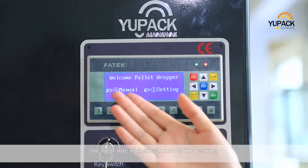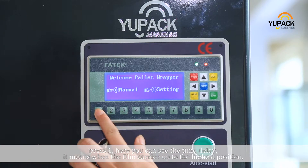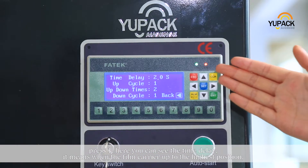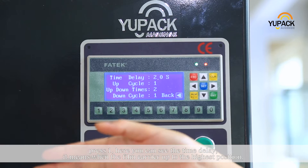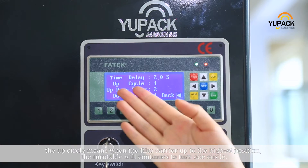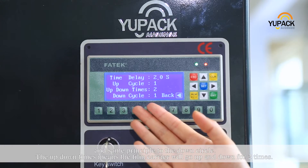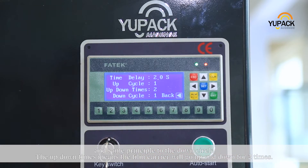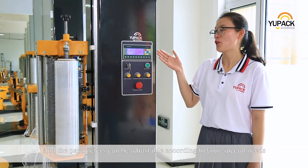There are two modules available. The first one is manual module for testing. The other is setting to automatic module. Press 1. Here you can see the time delay — it means when the film carrier goes up to the highest position, it will continue going up for 2 seconds. The up circle means when the film carrier reaches the highest position, the turn table will continue to turn one circle. The same principle applies to the down circle. The up-down times means the film carrier will go up and down for 2 times. The parameters can be adjusted according to your special needs.